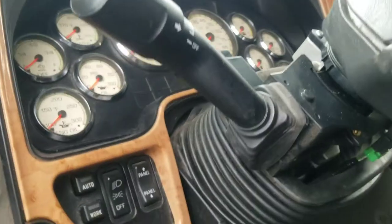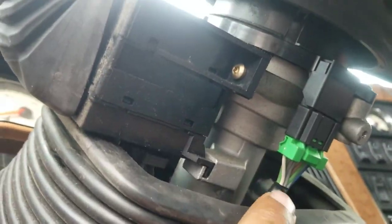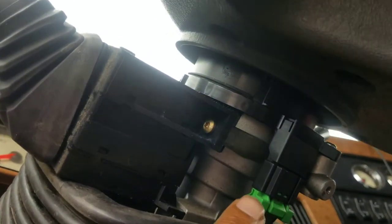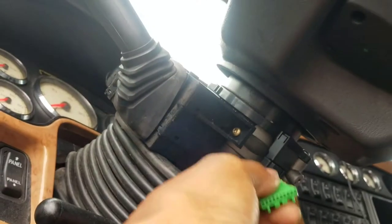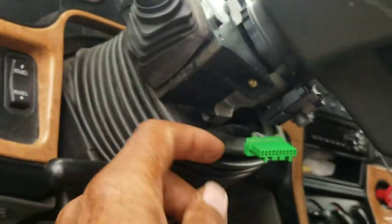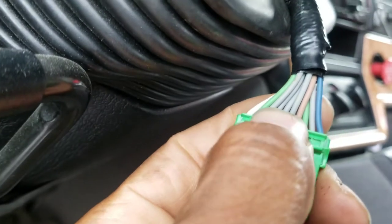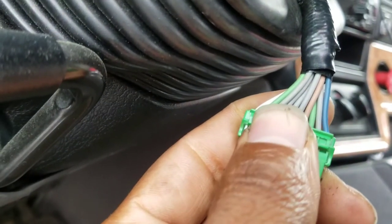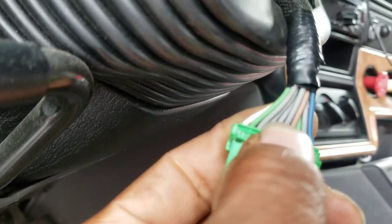After you remove that black piece, you're going to see your clock spring harness — this is the harness that attaches to your clock spring. You unplug this. From this side right here, you want to go to the fourth wire. You got the white one here, the white one here, the green one here, a gray one, and another gray one.